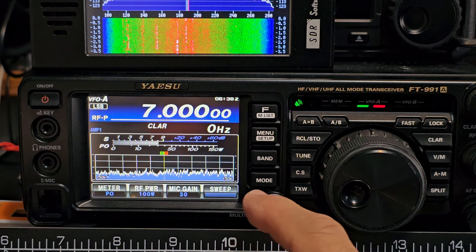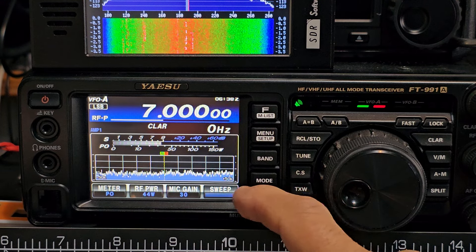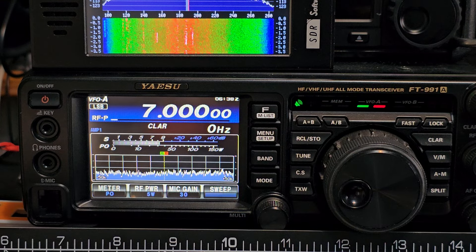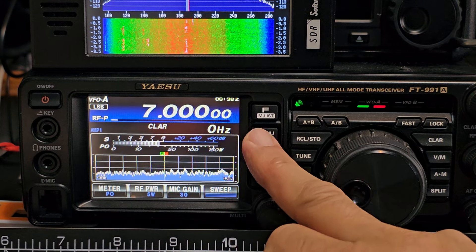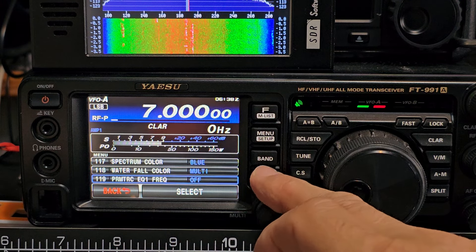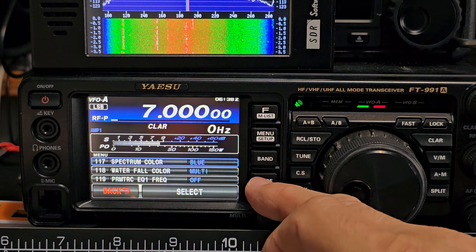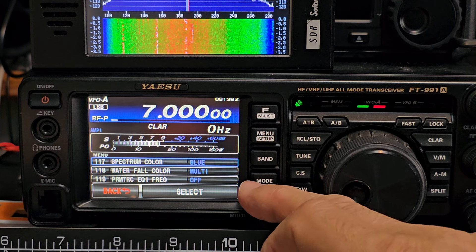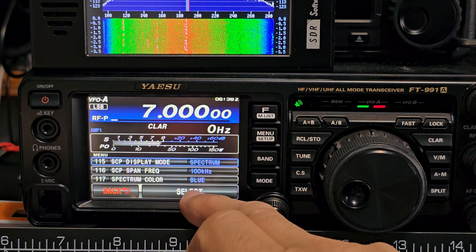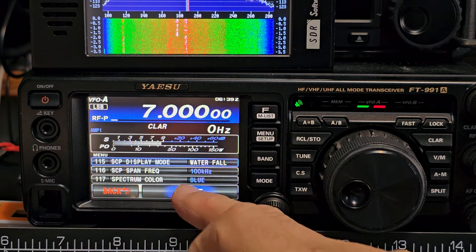First thing I do is tap the power to get it right down low. Then I change the spectrum scope back to waterfall. Go to menu item 115, scroll to it highlighted in blue. Select display mode, then turn to waterfall and press enter.